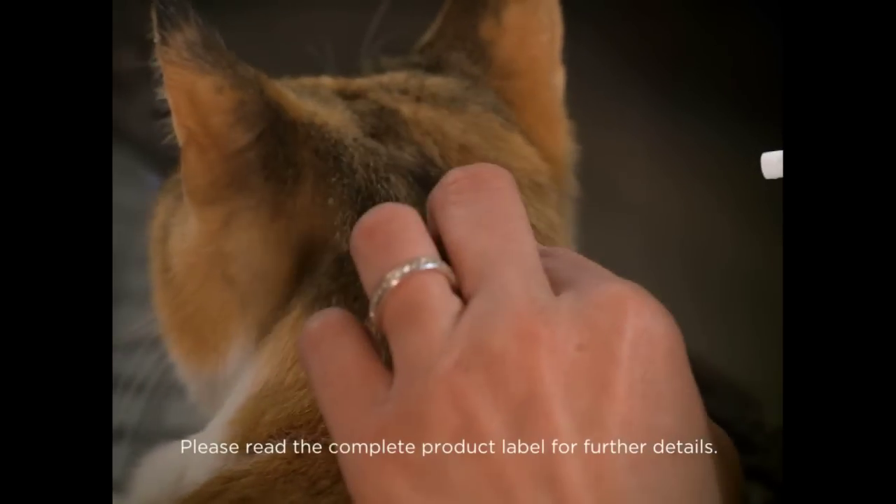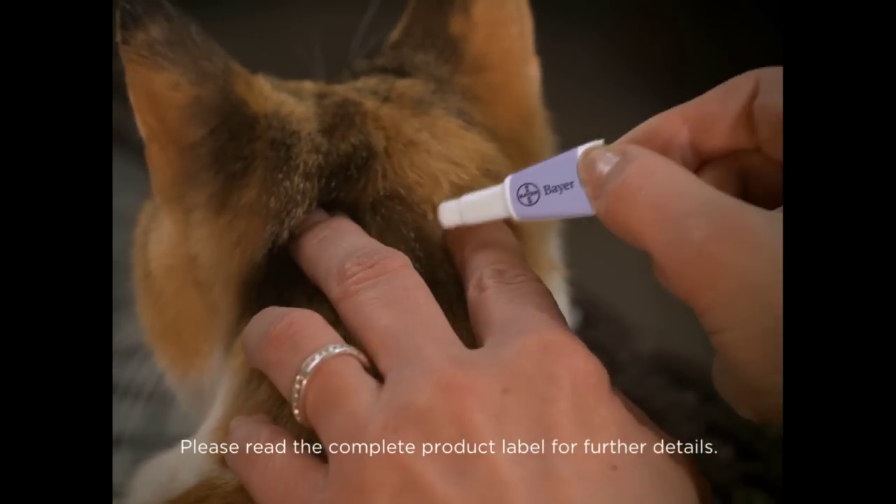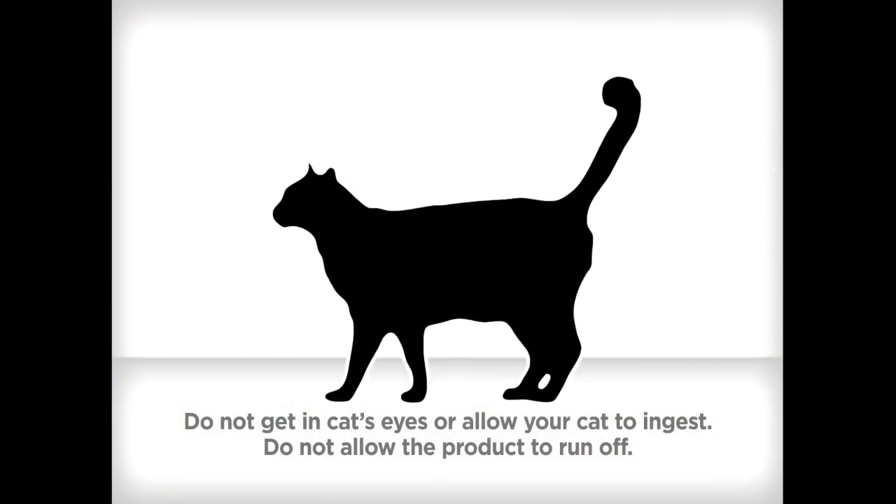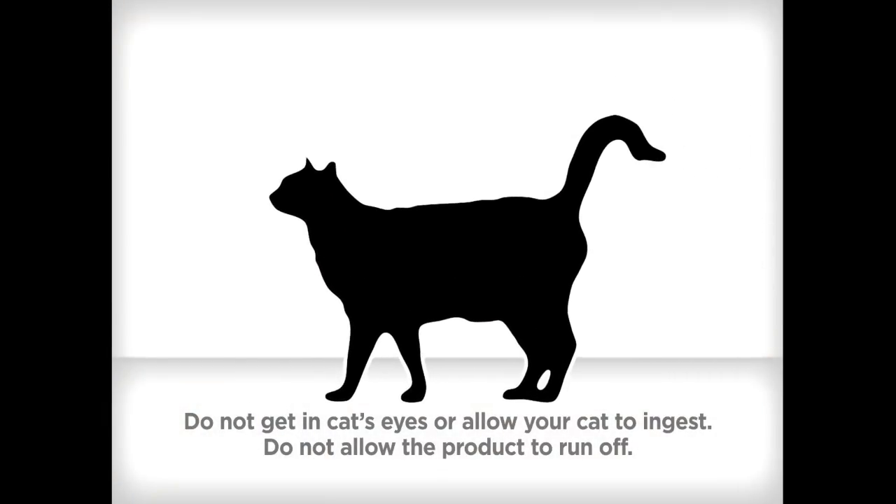Next, part the hair on the neck at the base of the cat's skull until the skin is visible. Apply the product directly on the skin by squeezing the tube in one spot at the base of the skull to minimize the opportunity for the cat to lick the product. Be sure to empty the entire tube by the end of the application.